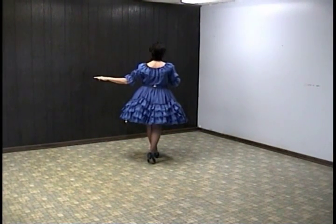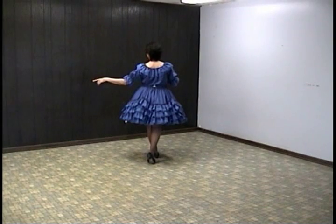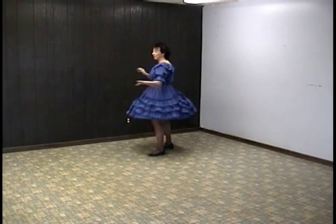The next eight counts are stomp right, quarter turn left, hold and pivot. Stomp, hold, pivot. And again, stomp, hold, pivot.